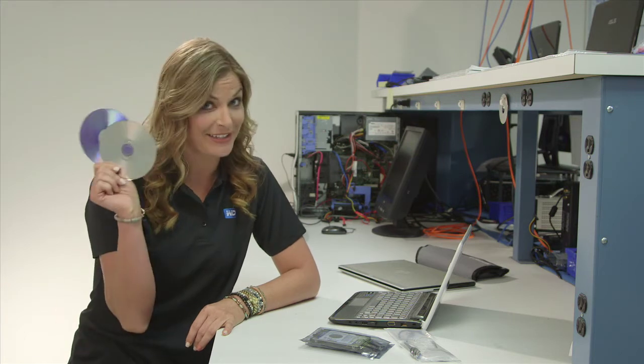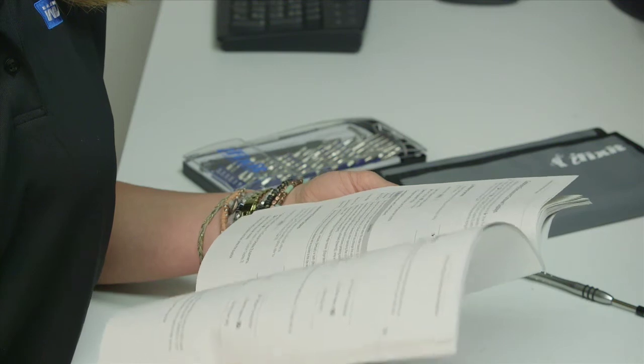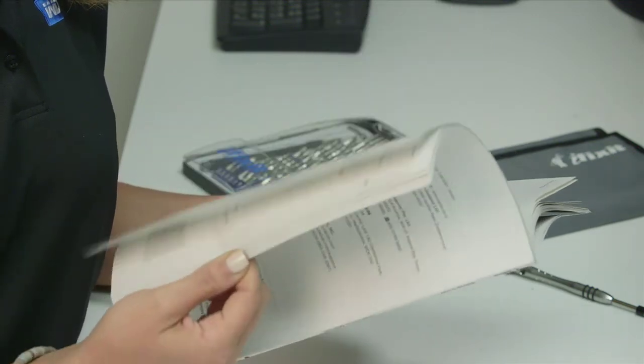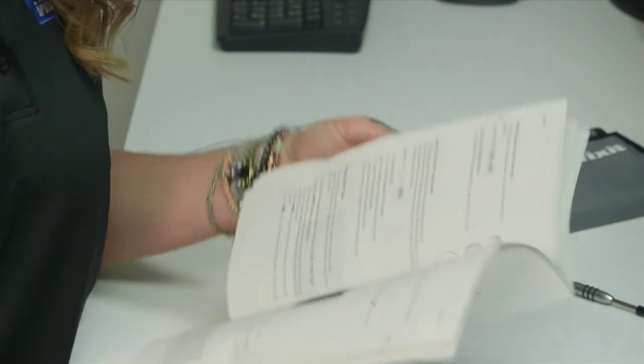When replacing a drive in your notebook, it is very important that you have the original disks for your operating system. Do not attempt to replace your drive if you don't have these disks. Consult your operating system or utilities documentation for backup instructions. This step is especially important if you are replacing a drive rather than upgrading to a dual drive system.